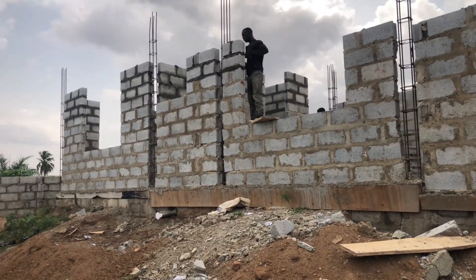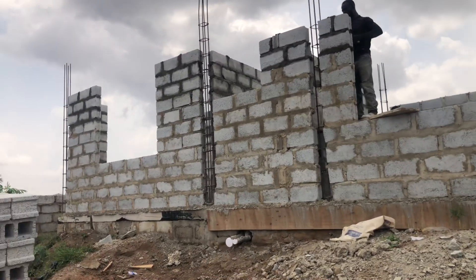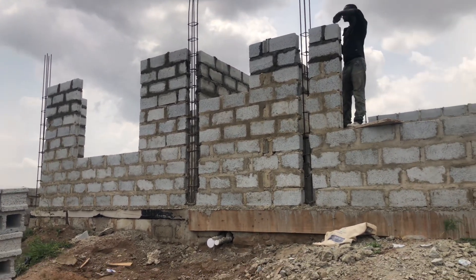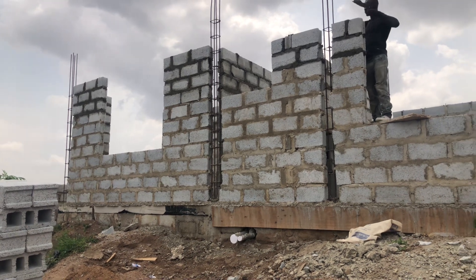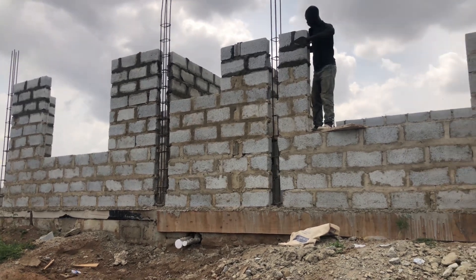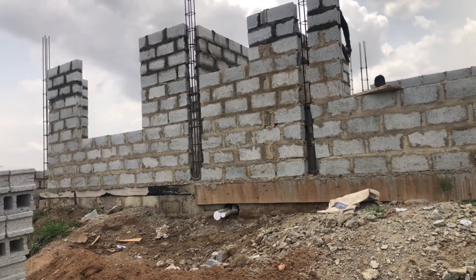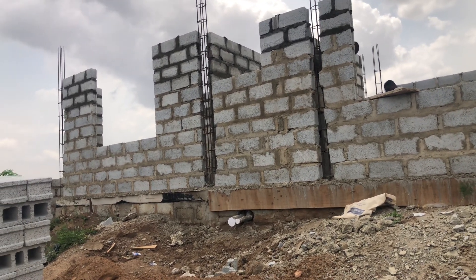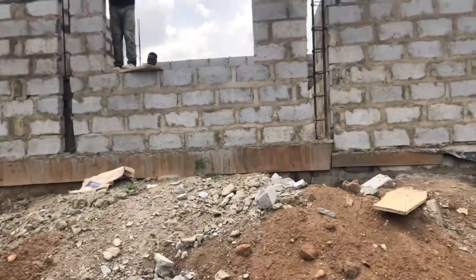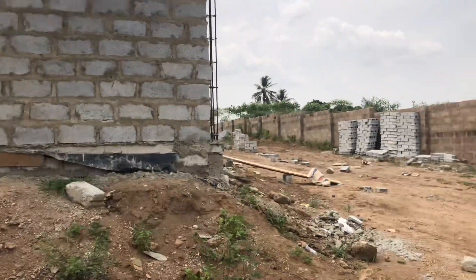Good afternoon, wonderful viewers. Today I'm bringing you a video locally here in Dentura. We started this project some time ago where we had to remodel the foundation, because the existing foundation was for quadruplets and we had to change it to triplets. There are videos on it — you should remember. So today we're bringing you an update on where we've gotten to.